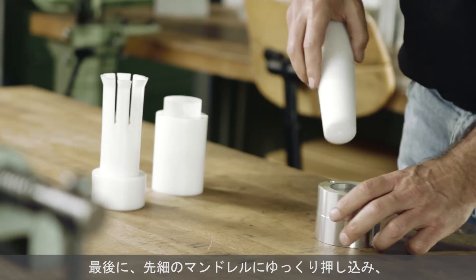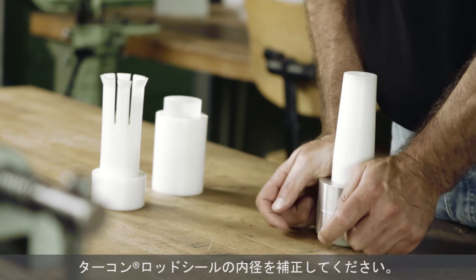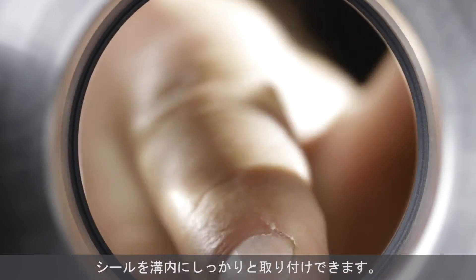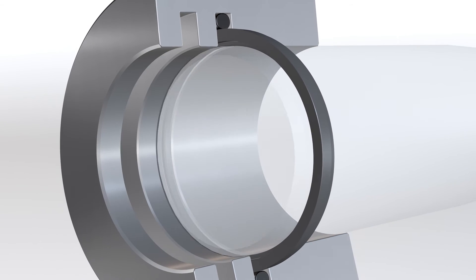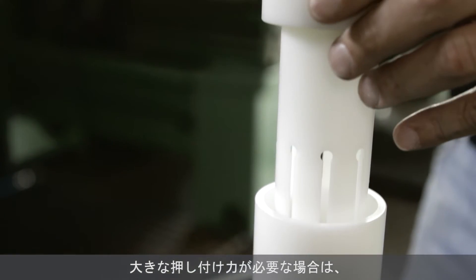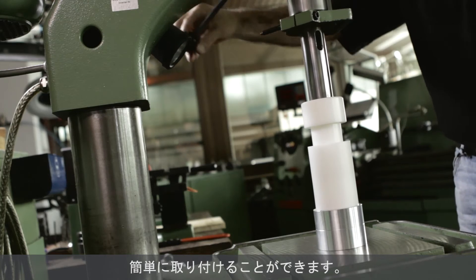The inner diameter of turcon rod seals must be calibrated in the final stage by slowly pushing a tapered calibration mandrel through the assembled seal. The seal will now sit tightly in the groove. If the mounting force is too high for a manual operation, support with a machine — for example, a press or a drilling machine — is recommended.